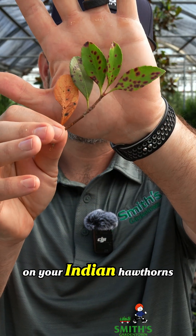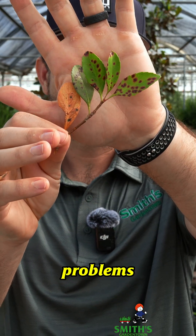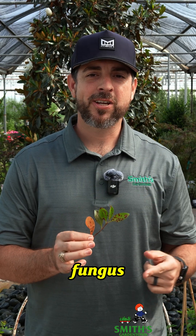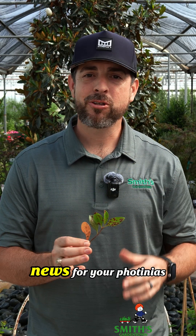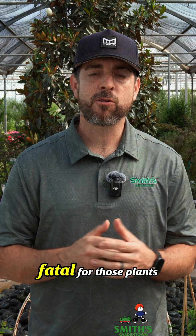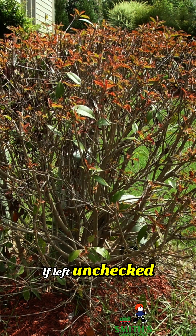If you ever see this on your Indian hawthorns or photinias, you've got big problems. This is Entomosporium leaf spot fungus and it is really bad news for your photinias and hawthorns. It is a fungal disease and it will eventually be fatal for those plants if left unchecked.